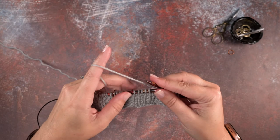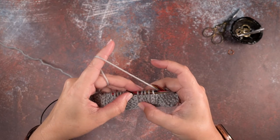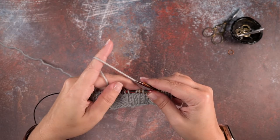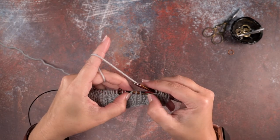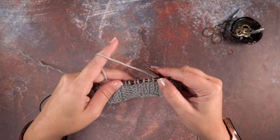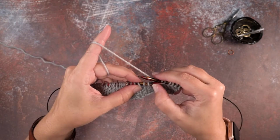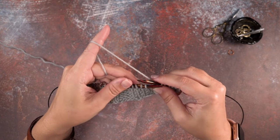Since this is a right leaning cable, these last two knit stitches will be leaning to the right side of the first three. But in order to work those correctly, we need this middle purl stitch on the right side of the first two knit stitches. That may sound a little confusing at first, but we're just going to put this third stitch over behind in front of the first two knit stitches.